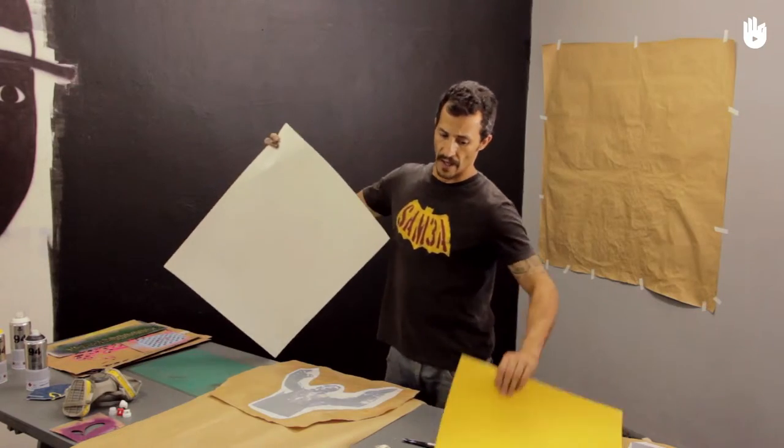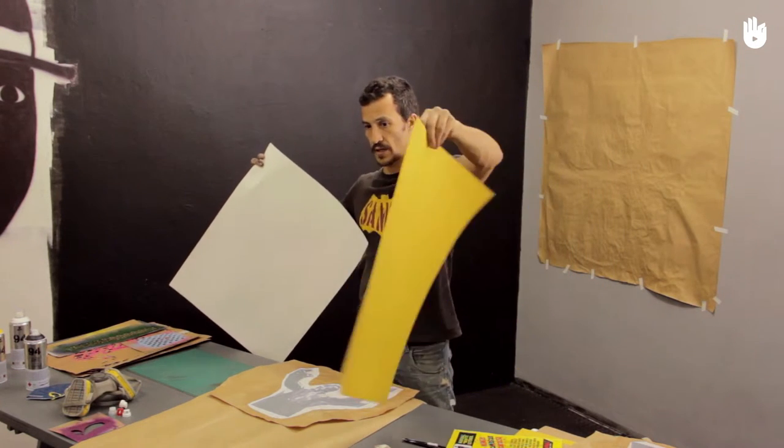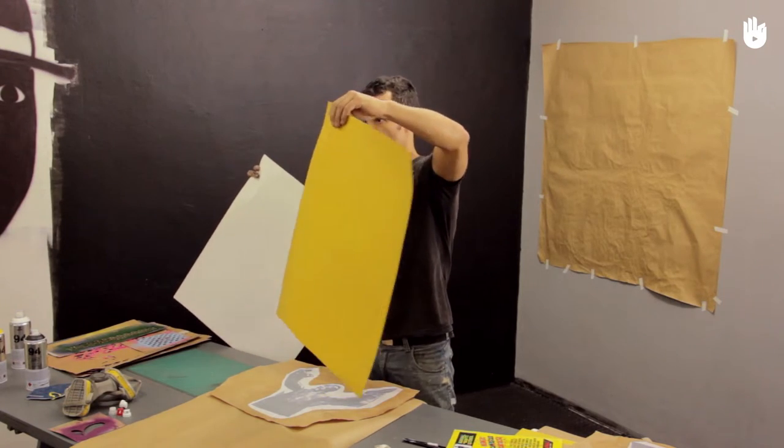You could also use cardboard or drawing paper, but Ricardo Tattoo recommends using craft paper, since it's light, cheap and strong. It can also be rolled up and transported easily.